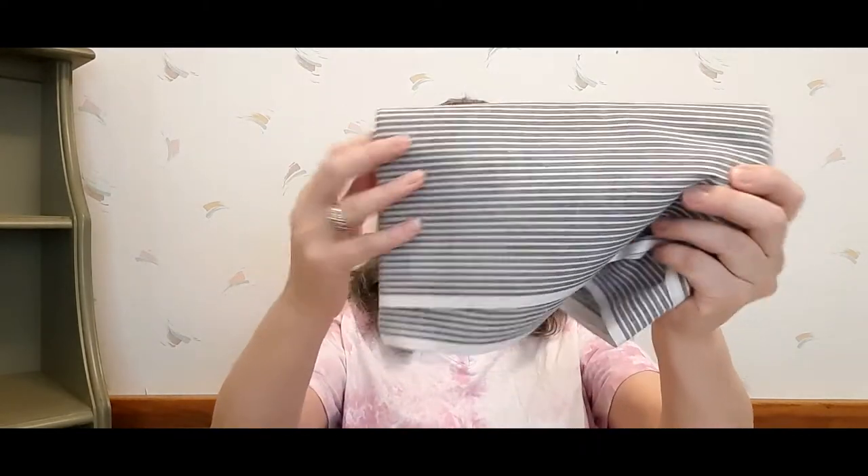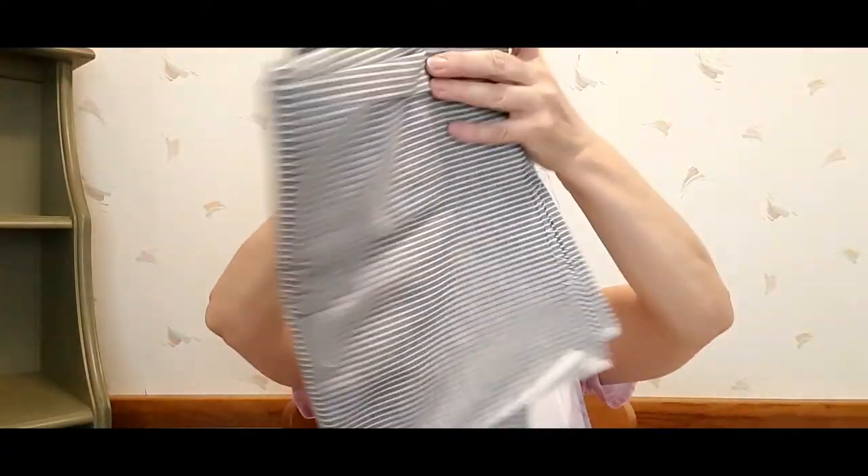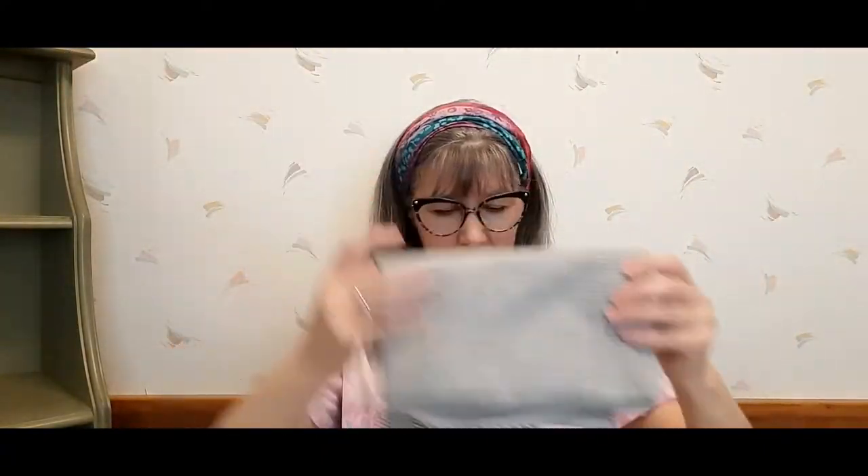Got some fabric at one place — just some cotton muslin type fabric. There's a good bit of it. I got this and it'll come in handy for journal making or whatever.